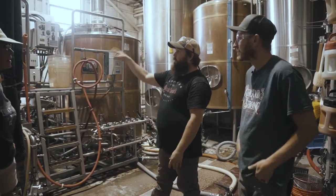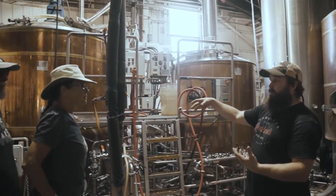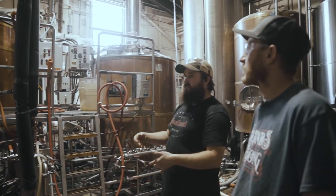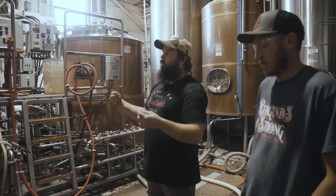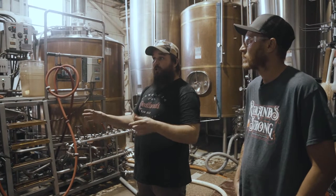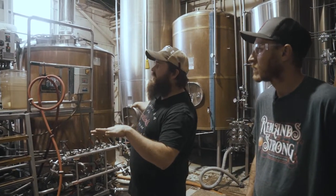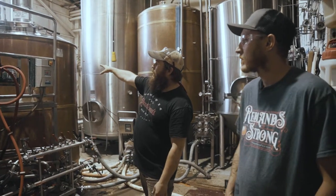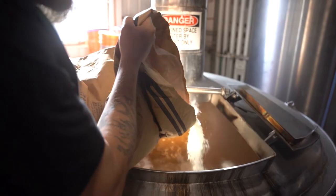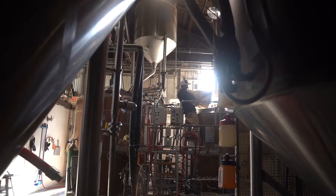We're adding the grain in the hot water at a desired temperature — that desired temperature is ideal for enzyme activation. The enzymes are breaking down starches into the desired sugar and protein. We're separating the protein out and extracting the sugar. Our sugar water, what we call wort, comes over to the kettle where we're going to sanitize and add bitterness, hop aroma, and flavor.